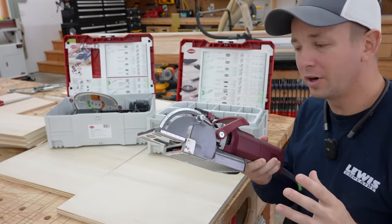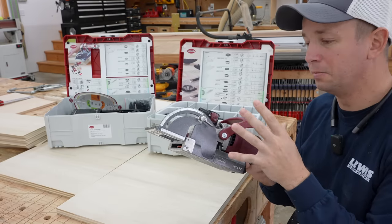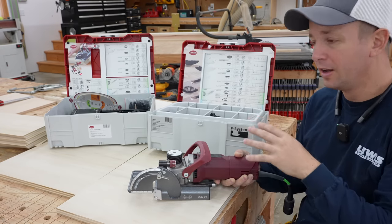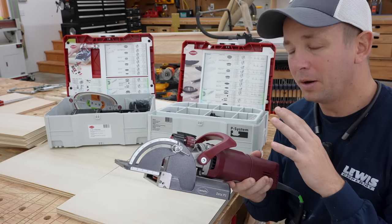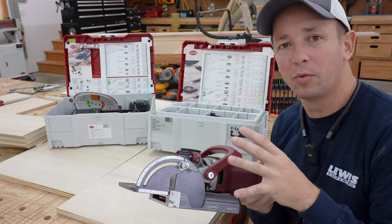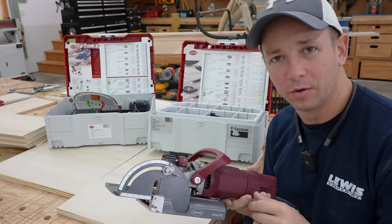I just spent two grand on this tool, bought it from Burns Tools - got the Lamello Zeta P2 along with their $400 connector kit that comes in a sustainer. I just dropped two grand on this baby, but I'm going to do a review. I've been using it for a few weeks now. I'll tell you what I think of it, how it works, if it's worth it, and talk about some of the applications that I'm using it for.